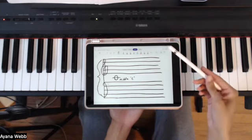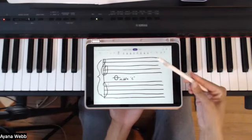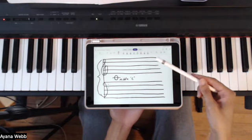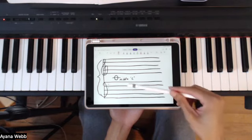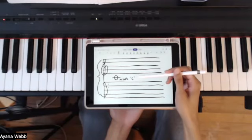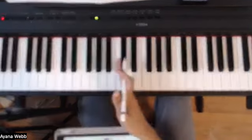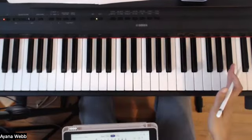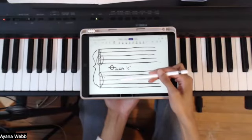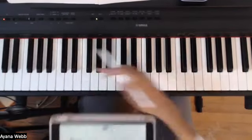If you want something that's a bit more self-paced and pre-recorded, I also have a training program that I'm offering for $1 for the first three days and then $29 a month after that — you can cancel anytime. The link is also in the description box. So back to this: the notes on the treble clef staff at the top are basically given to the notes on the higher part of the piano, and the bass clef staff notes are assigned the notes for the lower part of the piano.